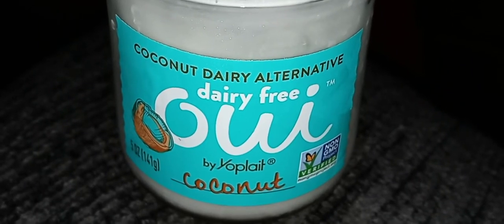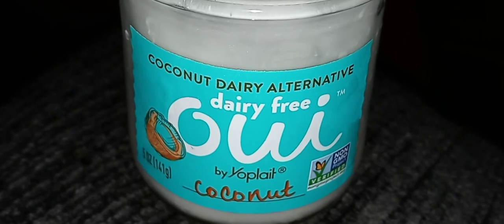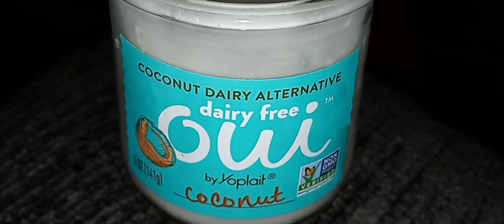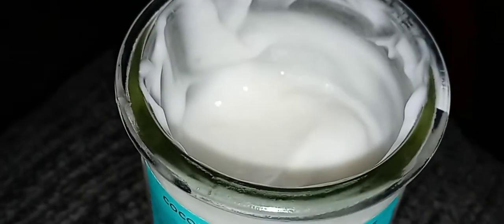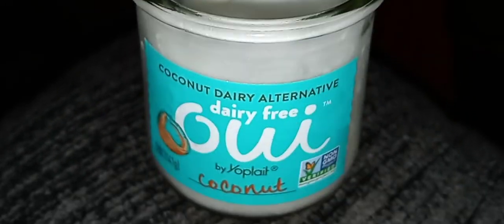It doesn't have a bad aftertaste, it's just coconutty. I can't even describe it — it's really weird. It is bland though. So yeah, if you have any questions please let me know, and I'll see you in the next one. Take care.